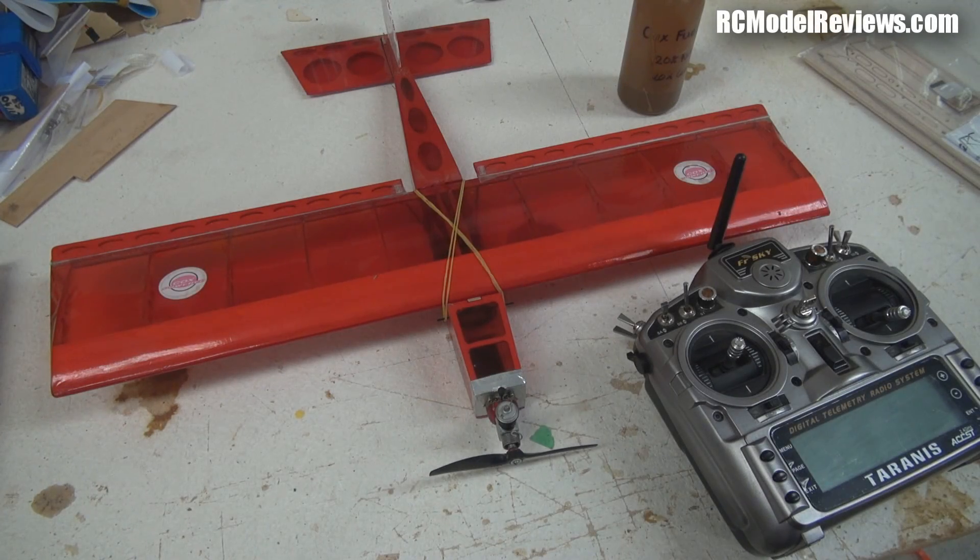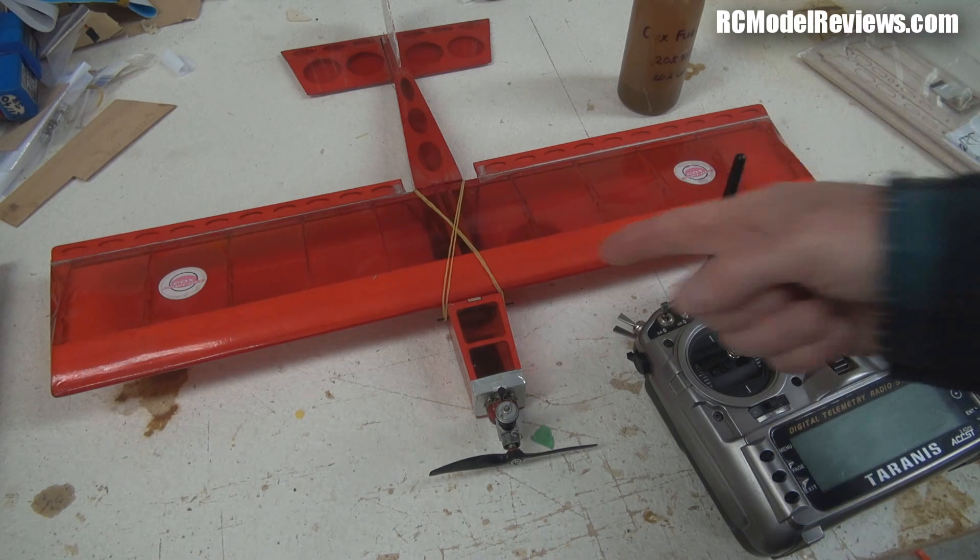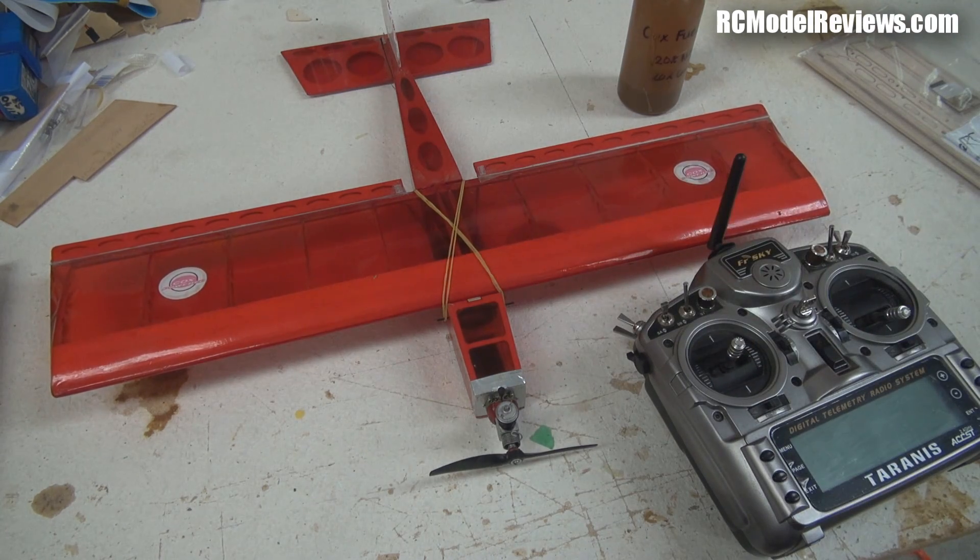Welcome back to RC Model Reviews. The light is terrible — it's raining outside and we've just had a tropical cyclone, or ex-tropical cyclone, come through, so video quality is probably really poor. Anyway, what have I got on the build table today for Fixed Wing Friday? I've got the HobbyKing mini stick — the ugly stick thing — that I reviewed nearly four years ago.